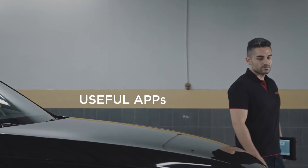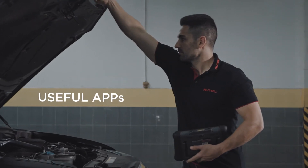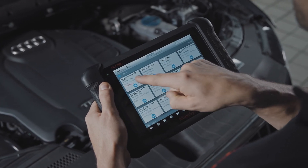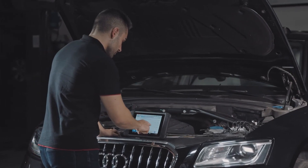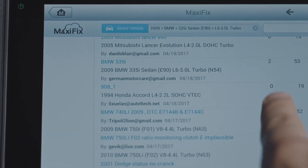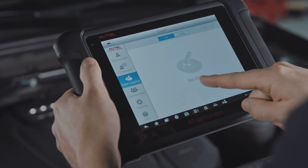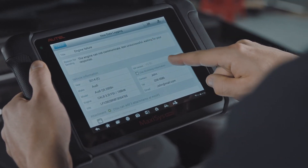As with all MaxiSys line of tools, the MS-906 software includes a large suite of useful applications including ShopManager, a database for customer and vehicle histories; MaxiFix, a user forum for diagnostic and repair tips and proven fixes; and DataManager, for saving vehicle and system specs, images, and diagnostic screenshots.